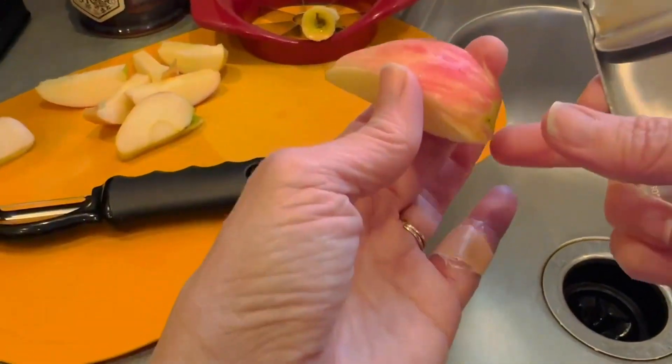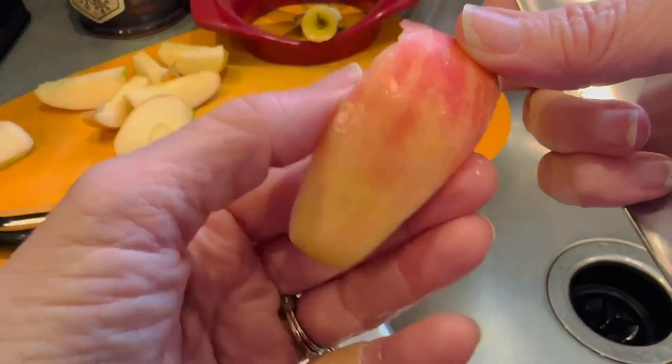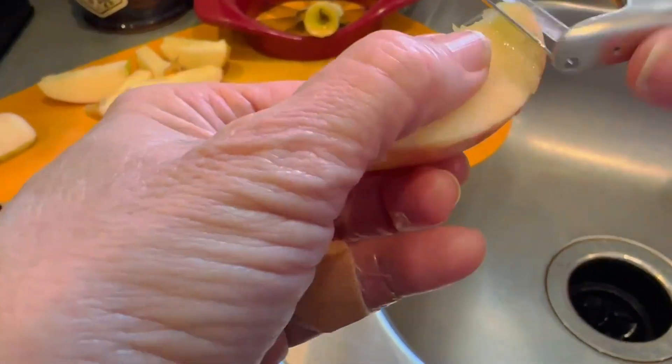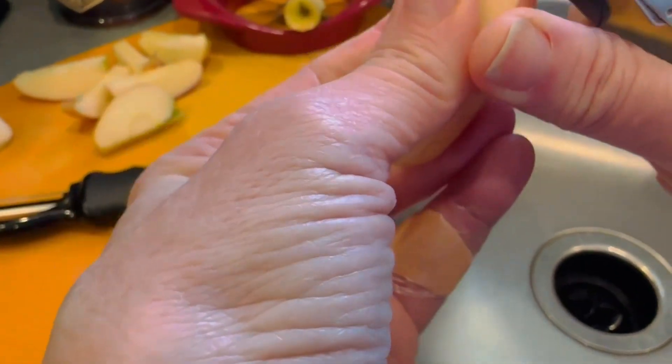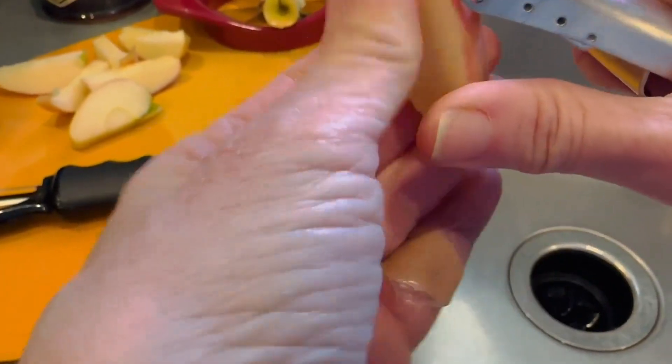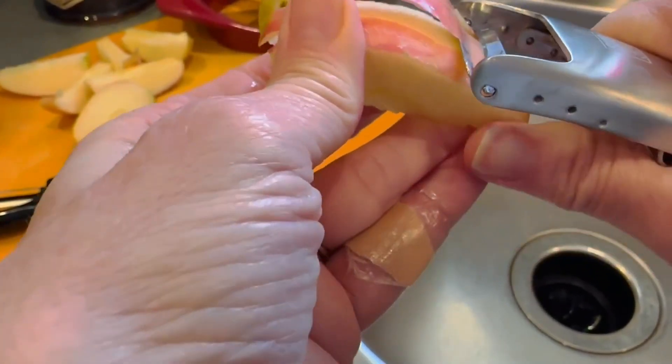I wanted to show you how wonderfully thin this vegetable peeler actually does.